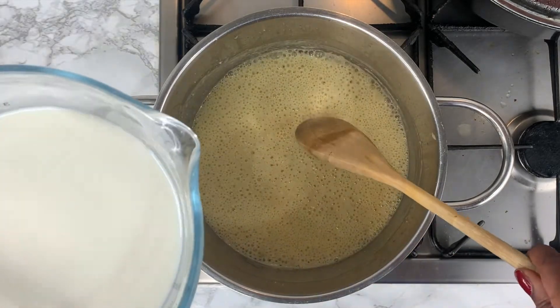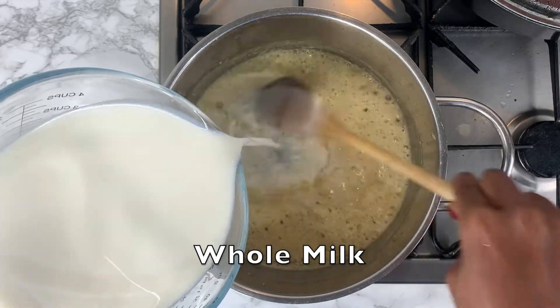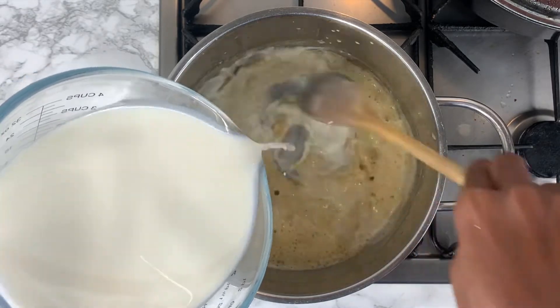You can now add the milk into the pot. Ensure that you continue to stir, and if it's too hard to stir with a wooden spoon, you can go ahead and use a whisk to get a smooth texture.